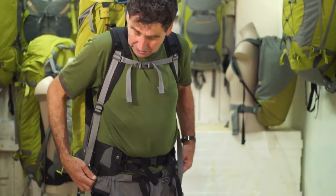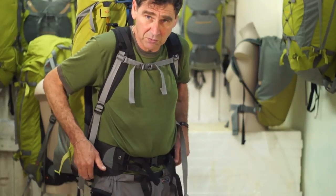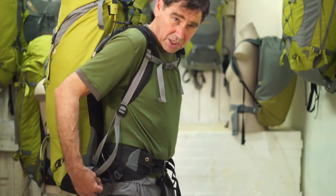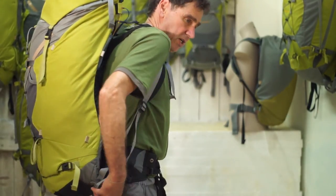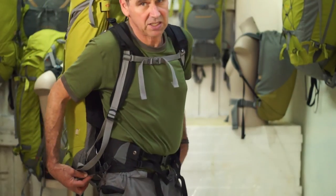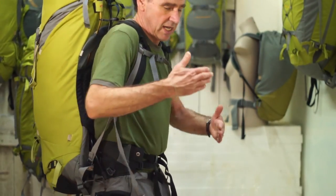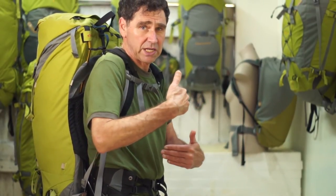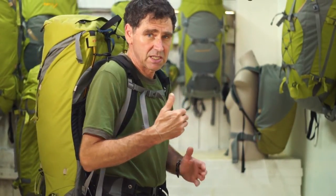Now I've got that much tighter, there's some weight on the front of the hip belt. The reason the cord runs right through is because when I twist my body, that cord can slide through the tube and give freedom of movement, allowing the shoulder straps to twist in the opposite direction to the hips.